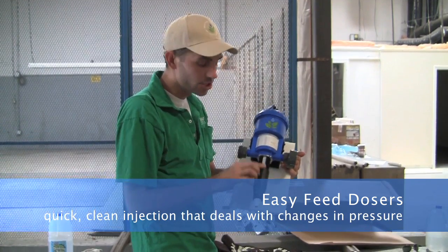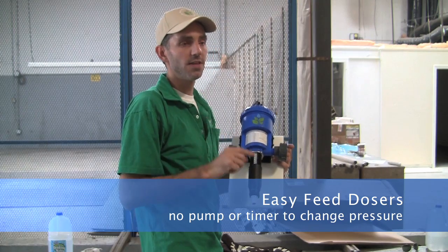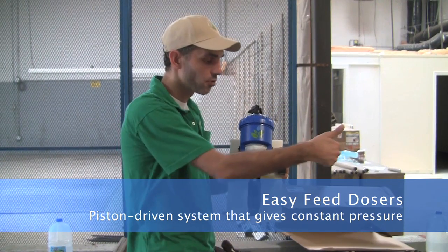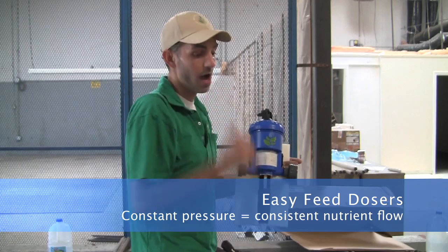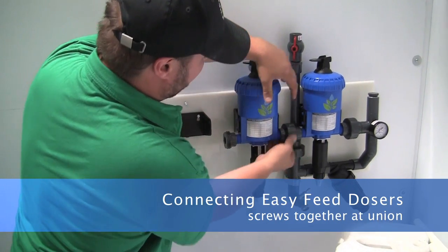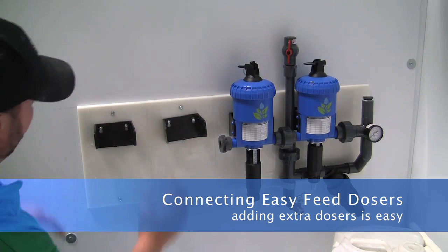If you want a quick, clean injection that can deal with changes in pressure — as we all know, if our neighbor starts filling up their toilet next door, our pressure is going to change — because there is no pump, no timer, nothing that says turn on now for 10 seconds and that equals 4 milliliters. All this does is have a piston inside that works like a syringe. As the pressure changes, the piston goes up and down slower. As the pressure speeds up and gets harder, you end up with more up-and-down clicking, sucking up more nutrient. And because everything is unioned, it screws together, so when you'd like an additional doser, you can remove the unions, slide the panel open, and put an extra one in.